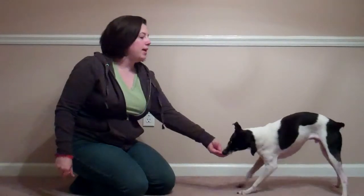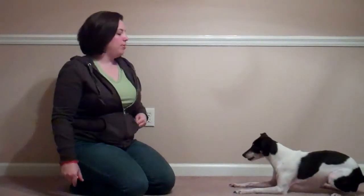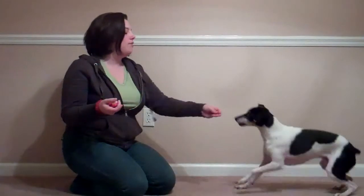Once your dog's doing it very reliably, you can actually add the keyword like ta-da, bow, curtsy, whatever you'd like.